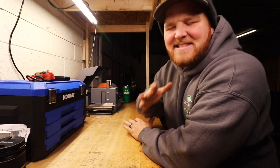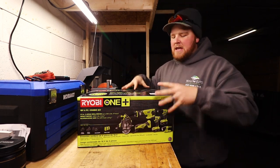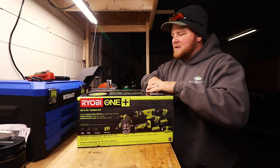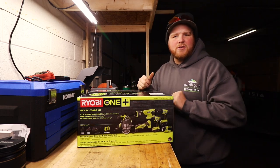Hey, what's going on guys, Dylan here with Solo Cuts Landscaping, and thank you for tuning in to another video on the Solo Cuts Landscaping YouTube channel. I appreciate every single one of you guys stopping by. Today's video we are going to be talking about the Ryobi 18-volt tool system — they claim this is the world's largest tool system. We're going to dive right into this and I'm going to talk about why I went with it and some key things for you to think about if you are looking to get a total package set.